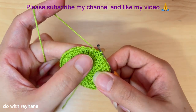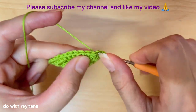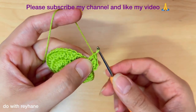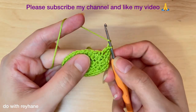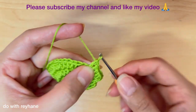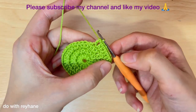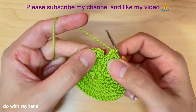Then I need a slip stitch in the first stitch. Then one double crochet in the next stitch, then two chains and two double crochet exactly here under the two chains — one and two. Then we need one double crochet in the next stitch, and again one double crochet in the next stitch, then two double crochet — one and two — and then one double crochet in the next stitch. Continue this until you arrive back here, then make a slip stitch in the first stitch.